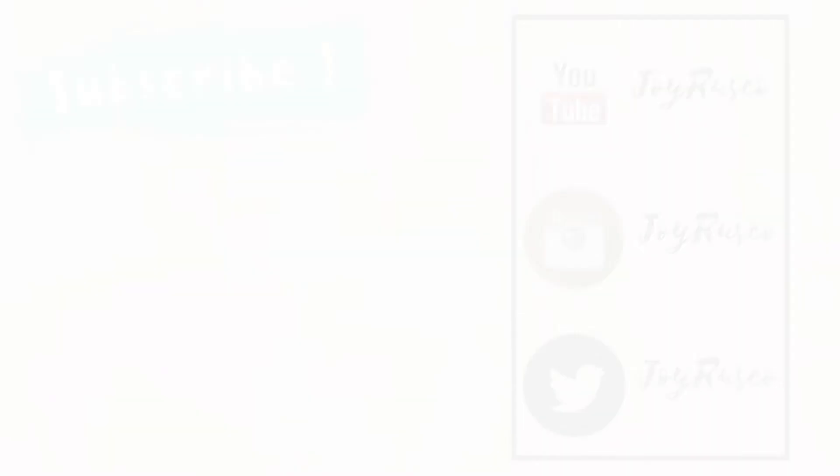I know it's kind of crazy colorful but it's fun to do it sometimes. This is the finished look — I hope you liked it, and if you did, as always please subscribe and I will see you in my next video. Thank you for watching, bye!